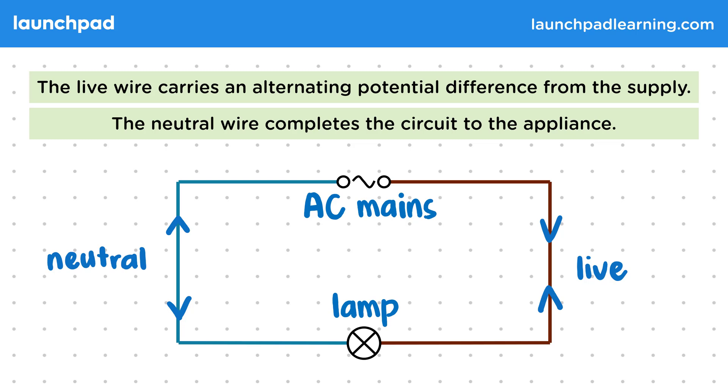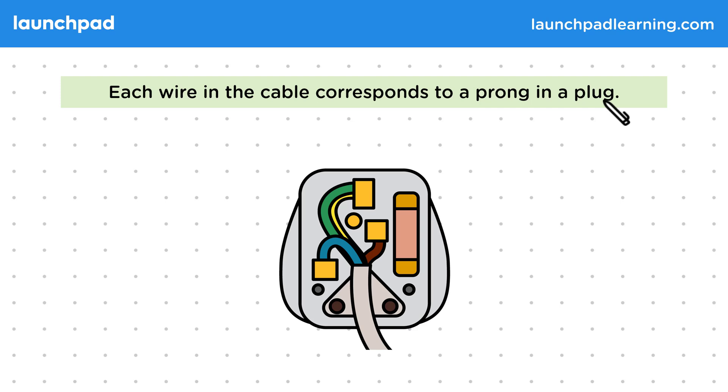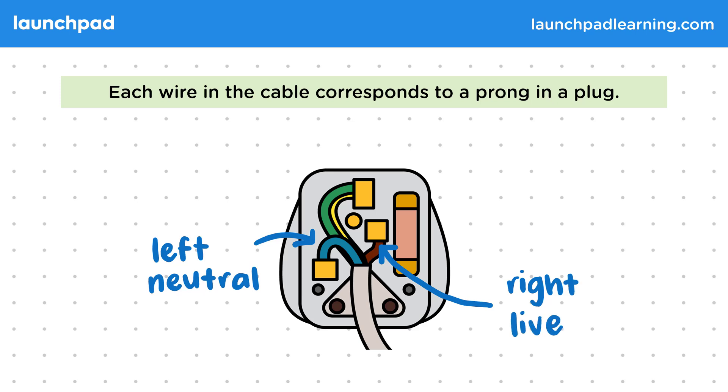How does this relate to a plug? Each wire in the cable corresponds to a prong in a plug, where the prongs are the metal teeth on a plug that connect with the conductors in a plug socket. You can see how the wires are arranged by removing the casing on the back of the plug — though make sure it's not connected to anything when you do. The wires will be arranged the same way in all British plugs: the neutral wire on the left, the live wire on the right. The current from the live wire also has to pass through a fuse before reaching its prong.